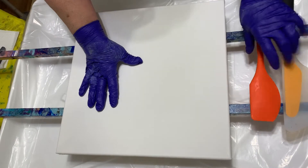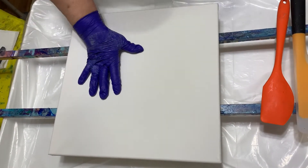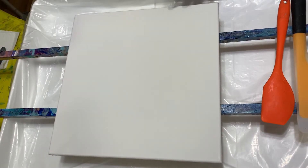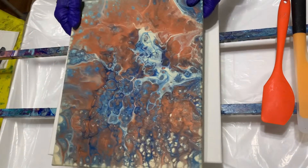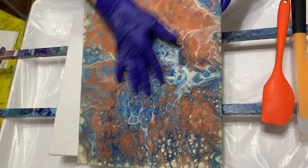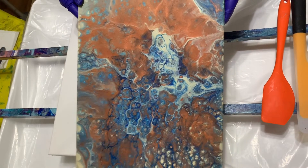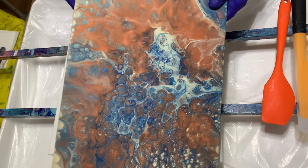Hi guys, it's Lisa, Joyfully Art. I wanted to show you my painting from my last video — it turned out really nice. I love the colors, got some big cells. I did use silicone in this one; it was just a straight pour, and I really like how it turned out.